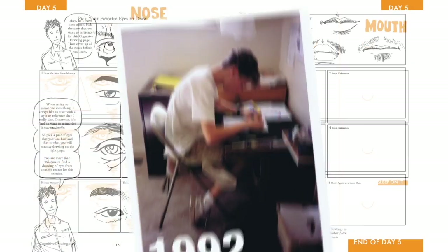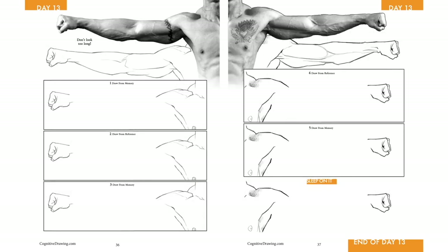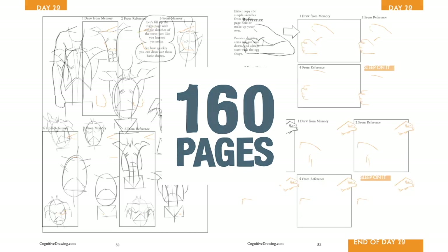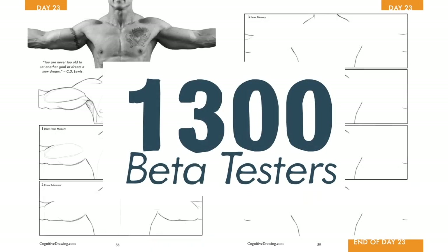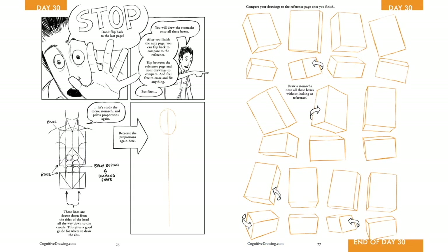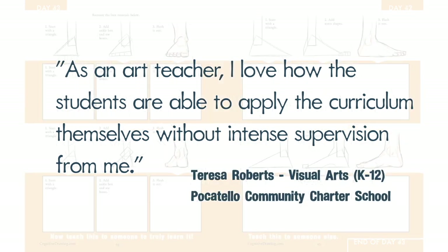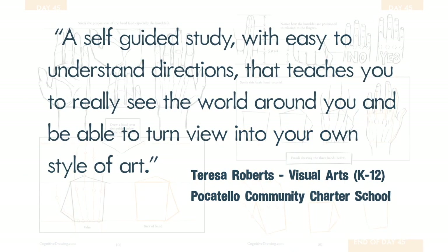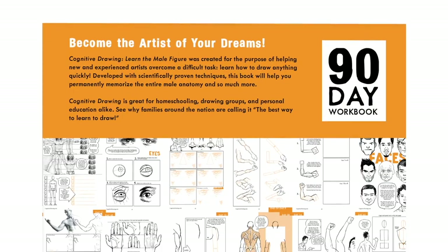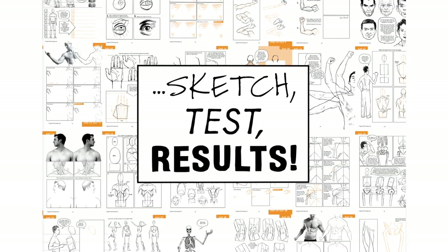Although I wasn't aware of it at the time, when I was a kid I accidentally discovered a method I would later learn is called the testing effect. Studies have shown that the testing effect is one of the most efficient ways your brain retains new long-term information, and this book was developed using these same scientific principles. Cognitive drawing has had over a thousand beta testers — including homeschoolers, charter schools, high schools, and people expanding on their college educations. Of those testers, 90% saw an immediate improvement in their drawing and retained what they learned. Over the course of 90 days, I'll be teaching you the techniques that made me the artist that I am. With cognitive drawing, learning is as easy as sketch, test, and results. Pick up your copy and let's get started.